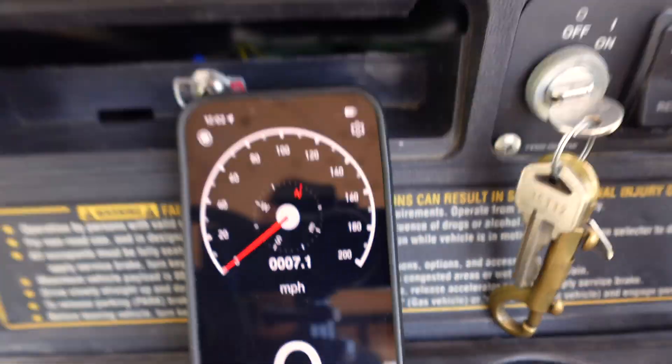We did 7.1 miles, which means we did 14.2 total. Let's check the battery percentage — 58 percent. So from the bottom of the hill, 7.1 miles up the hill, we used 36 percent of the battery. From the top of the mountain to the bottom we used only 6 percent.